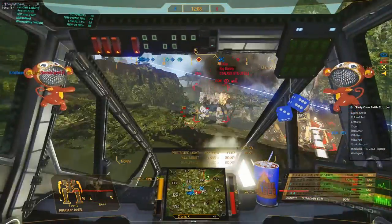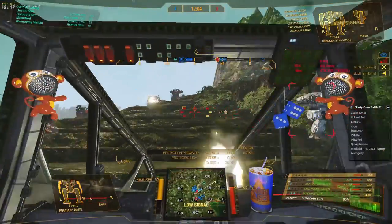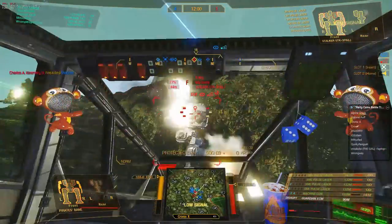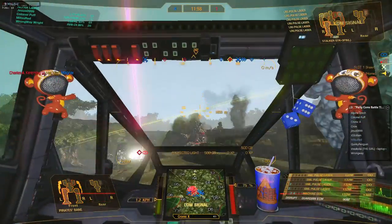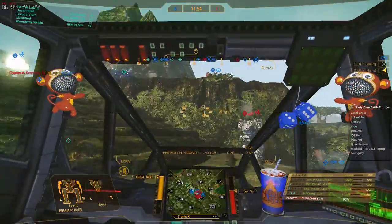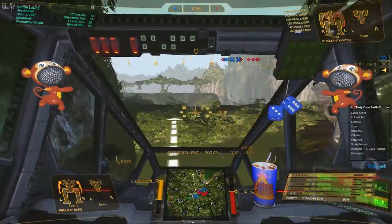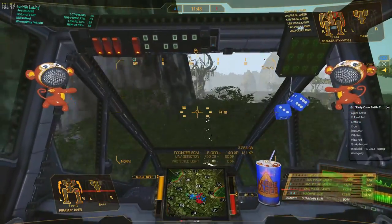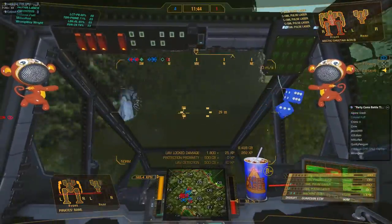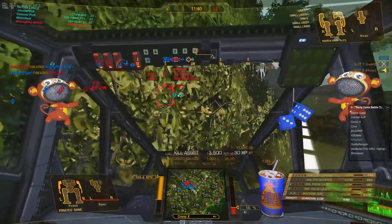We got a lot of firepower pushing up that other ramp. Hold fire lines, hold fire lines — don't push into them. India's primary, India's primary. Hold locks for LRM. Foxtrot is almost dead — let's go, push push push! I want mediums on Bravo. Hotel has a clear lock — everybody on Hotel.